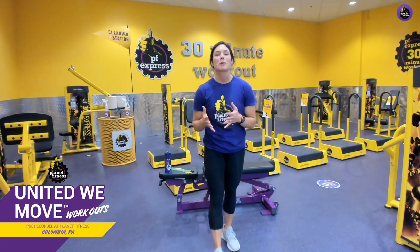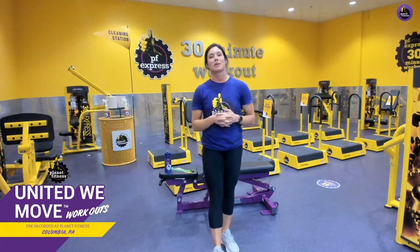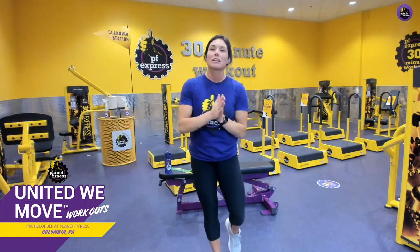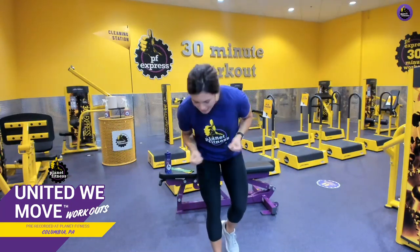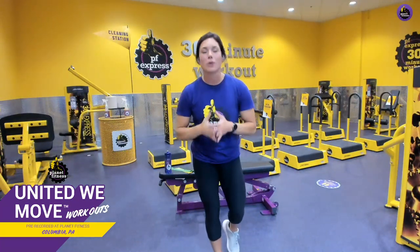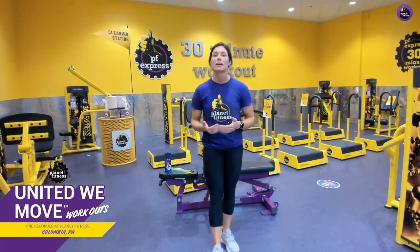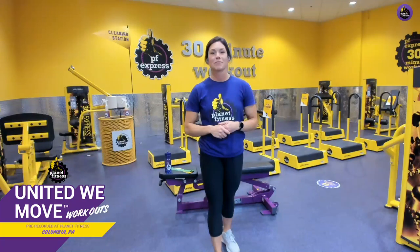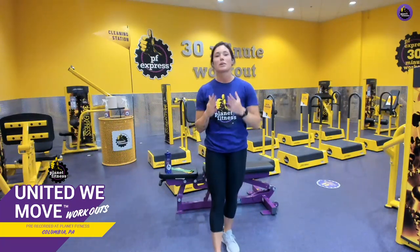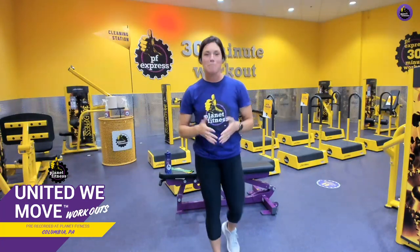Hey team, welcome back to another awesome Planet Fitness workout with me, Carol Zemer. I'm a Planet Fitness trainer in Columbia, Pennsylvania, and I have another lower body workout for you guys today. We're about to get started in our 30-minute circuit where you can get a full body workout in — you guessed it — 30 minutes.